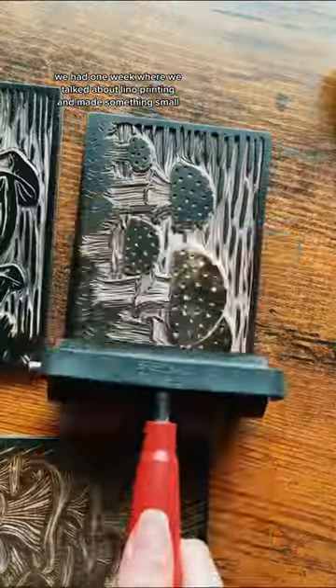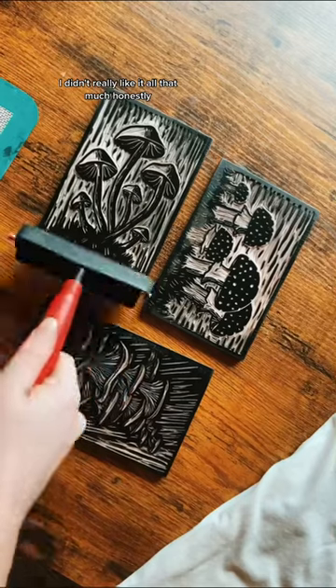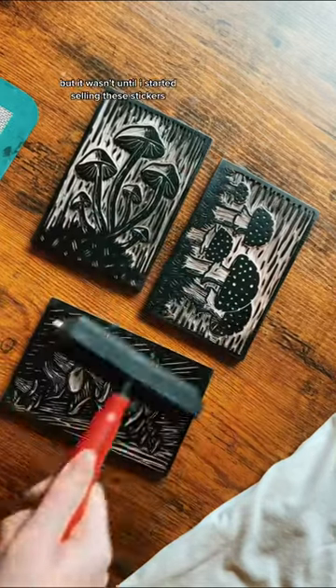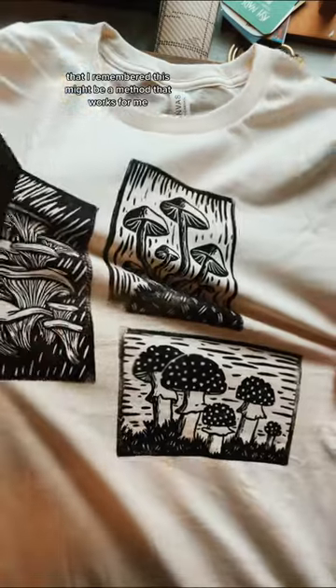In my high school art class, we had one week where we talked about lino printing and made something small. I didn't really like it all that much, honestly, and I didn't think about it for years. But it wasn't until I started selling stickers and I wanted to make little custom receipts that I remembered this might be a method that works for me.